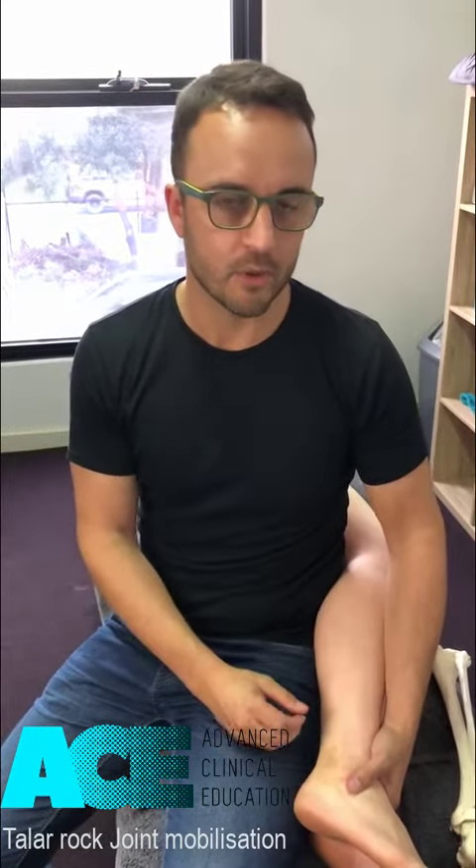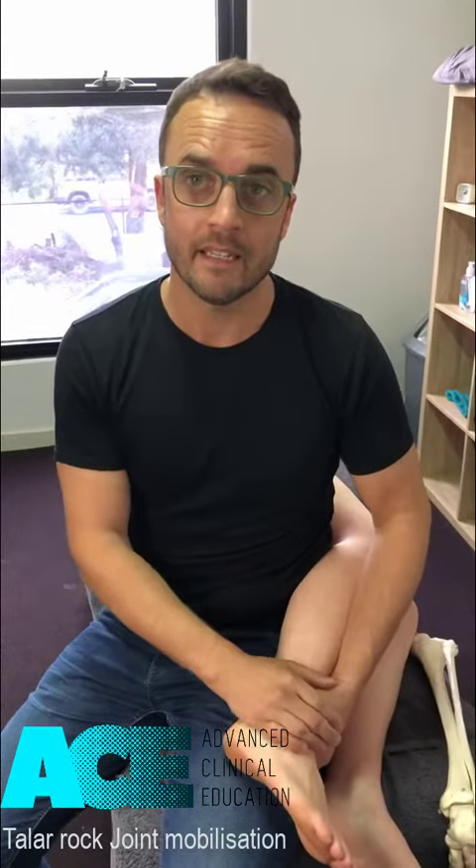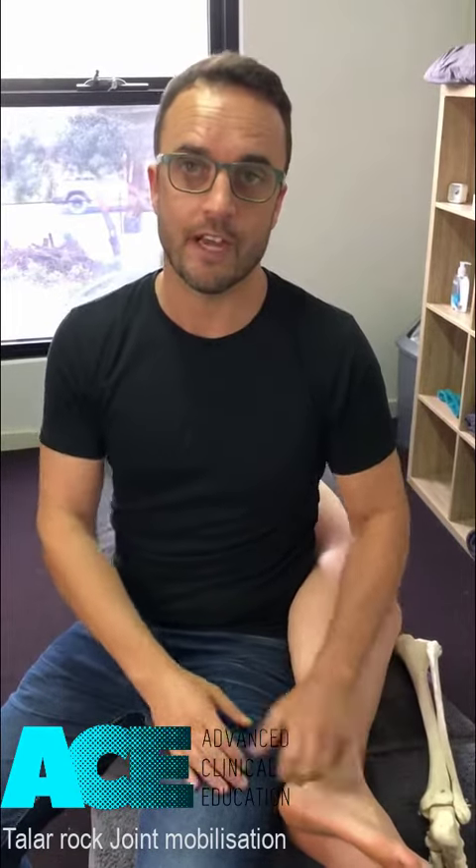You'd probably spend somewhere between 20 to 30 seconds in that movement, making sure you're not producing pain, keeping it to a low level of irritation — it shouldn't be uncomfortable. Then reassess range of motion afterwards.